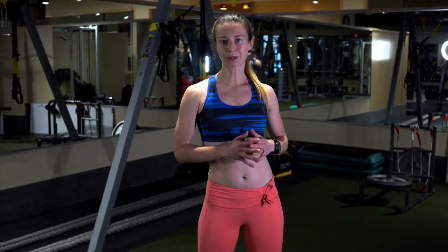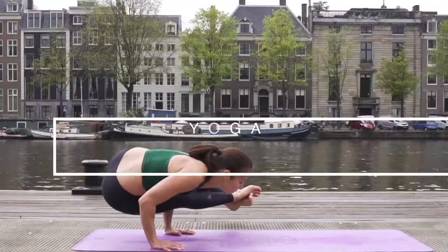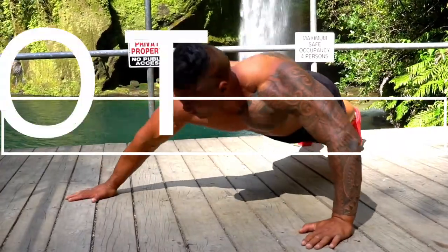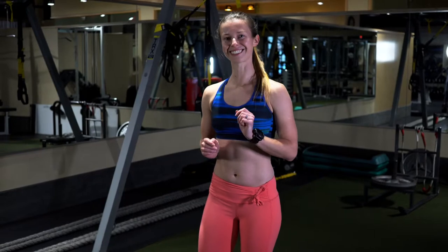Hi, my name is Jana Hippler and today I'm joining you from IT Clubs. I'm going to show you a few simple moves that'll help you develop your cardiovascular system in a way that'll help you become a better runner. Let's get started.